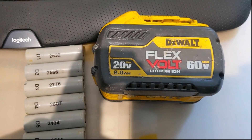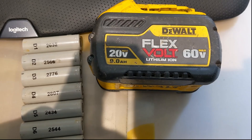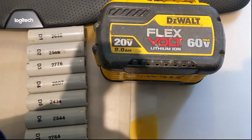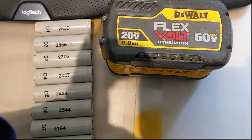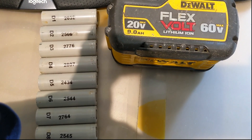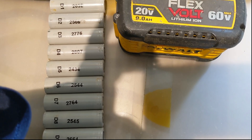I reached out to DeWalt to see if I could procure six of these cells as genuine parts to rebuild this battery. Unfortunately, they declined any help and said they don't provide any parts. Except for the warranty from DeWalt, which is very good — a three-year warranty. They will replace your battery if it shows less than three years stamped on the top and you have a receipt from an authorized source. If not, you're on your own to repair your battery, even though you may have the skills and the parts are peanuts for them.